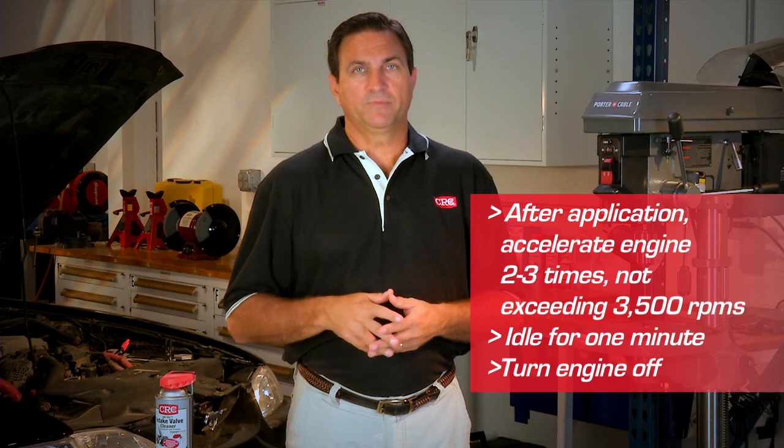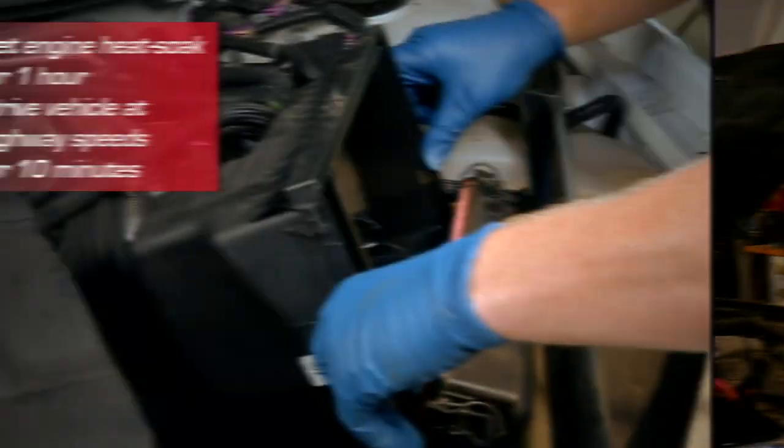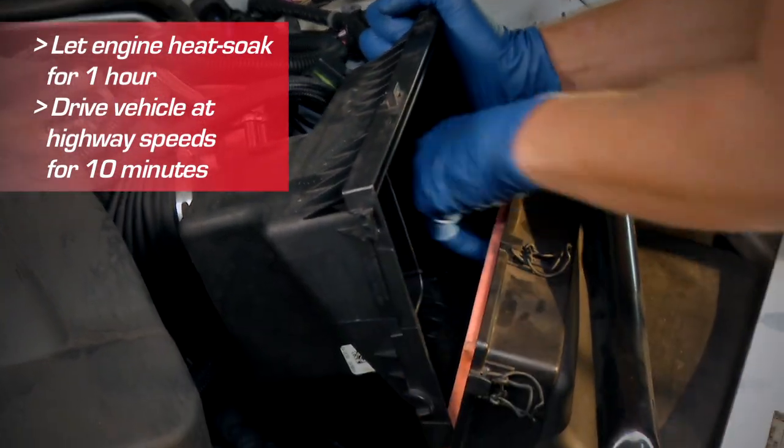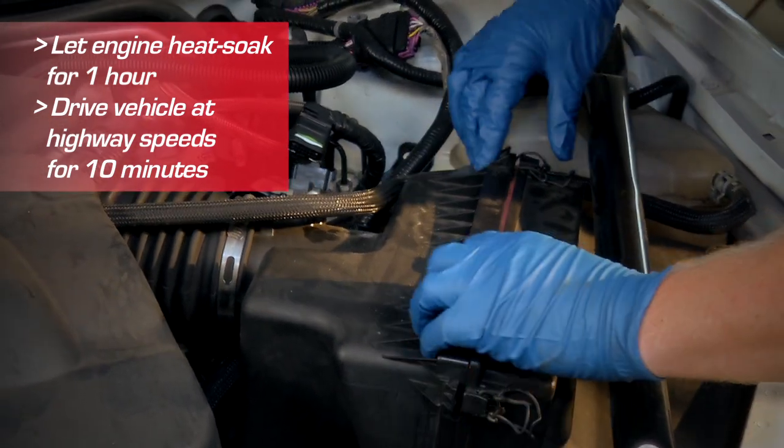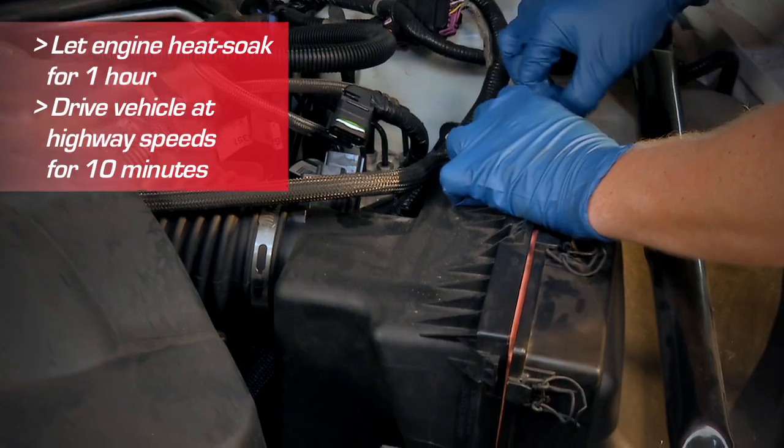Run it idle for one minute and turn the engine off. After application, reassemble the air intake system and let the engine heat soak for an hour. Restart the engine and drive at highway speeds for about 10 minutes.